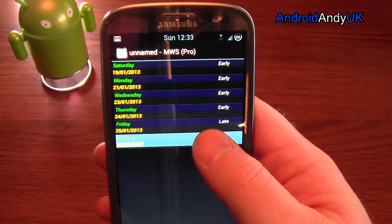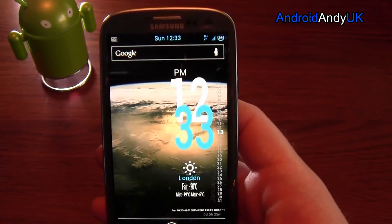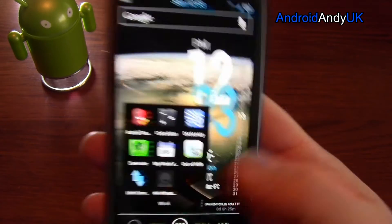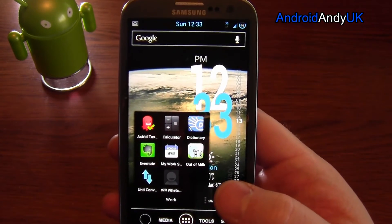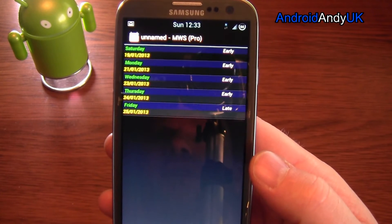That's it, really. 95 pence — for me, money well spent. That will then appear on my regular calendar. My Work Schedule — well, this is the Pro version — 95p. My name's Andy, catch you all again soon.